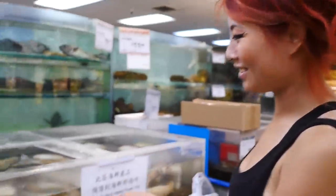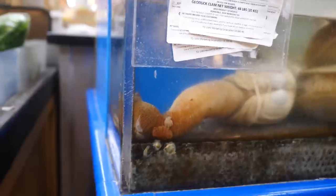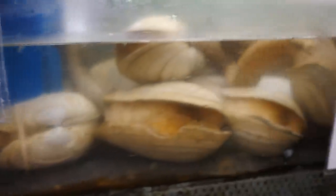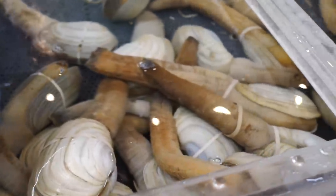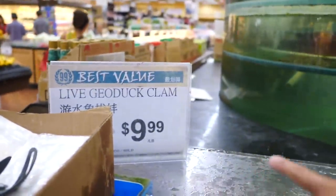Hey guys, do you see these? These are called geoducks. They actually taste really good - they taste like a big clam. They're very chewy. They sell them here if you ever want to try cooking one - just steam it. It's basically a big clam. I promise it's yummy. Look right there - geoduck clam, $9.99 a pound.